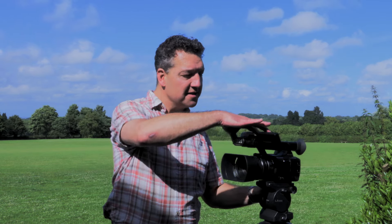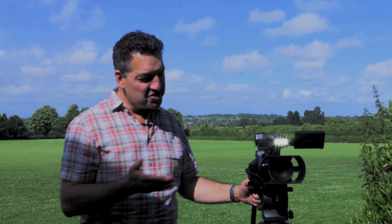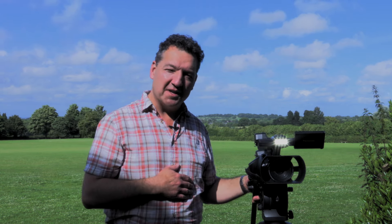But also, it has an onboard light. Initially I thought this might be something of a gimmick, but in shooting with it I've realised how useful it is to have a light that's always there, always available whenever you switch the camera on.